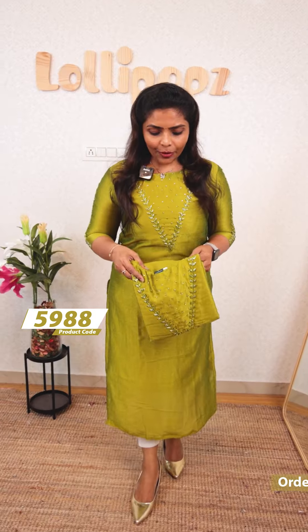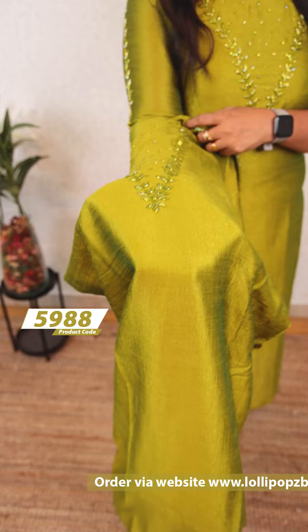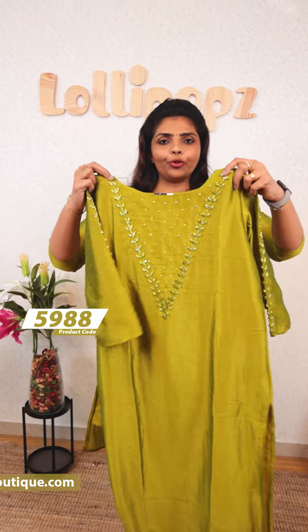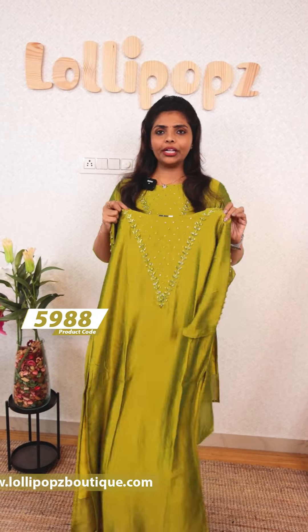If you want to check out the website, you can see it is a subtle color — a kind of green shade. This is the front portion with back legging. It's the same kind of work, with lining. The price is Rs. 949.